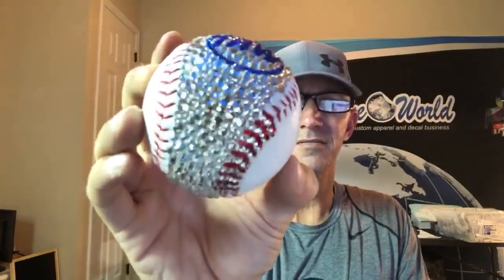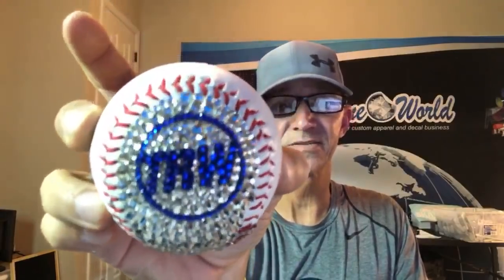So what do you guys think so far? How freaking sweet is this thing going to look when I finish it up? You can say it's going to look badass, right? I was going to do a Cubs one, but I thought TRW would just be better, especially for a display. The laces turned out pretty sweet, didn't they?